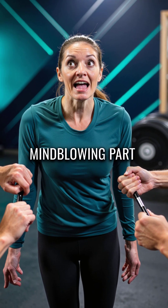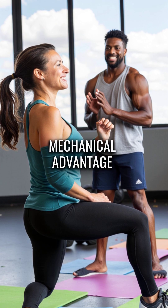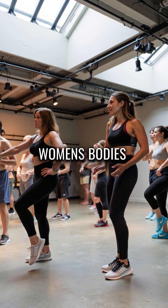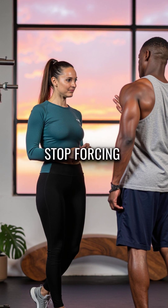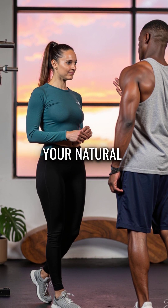Fifth, here's the mind-blowing part: your Q-angle actually gives you a mechanical advantage in lateral lunges and single-leg exercises. Women's bodies are designed for different movements than men's. Stop forcing yourself into male movement patterns and start working with your natural biomechanics.